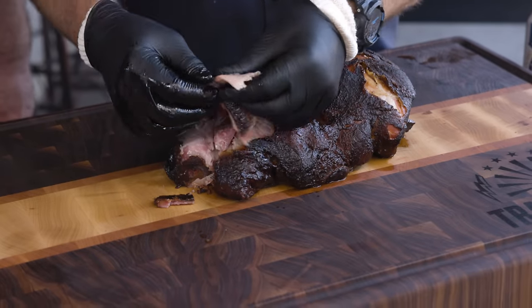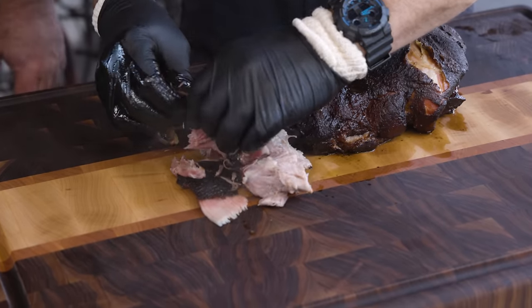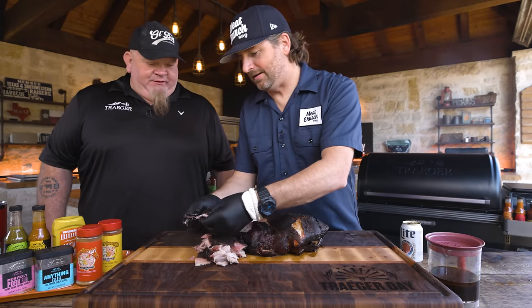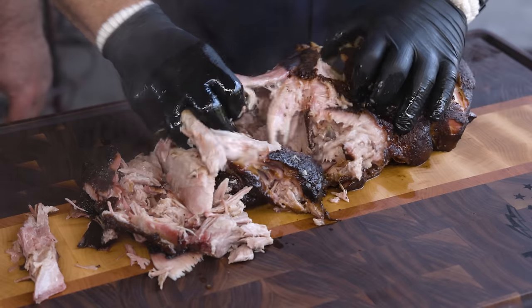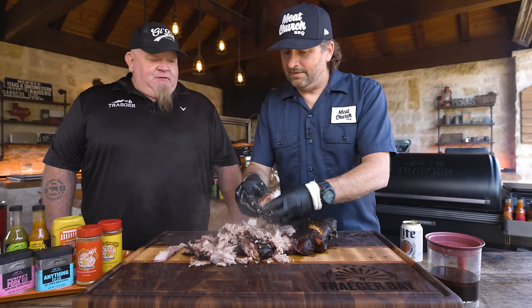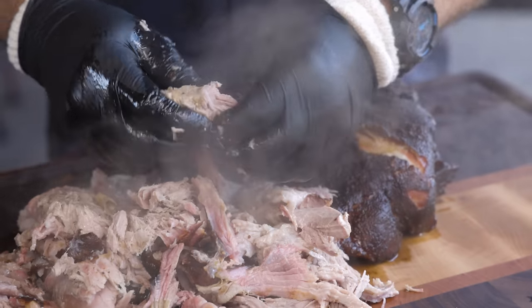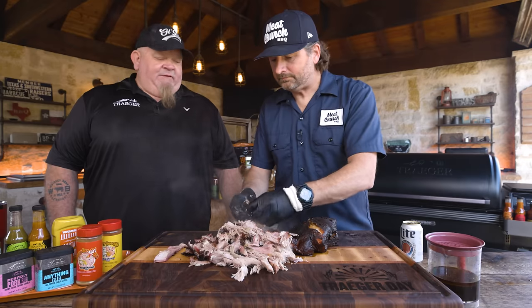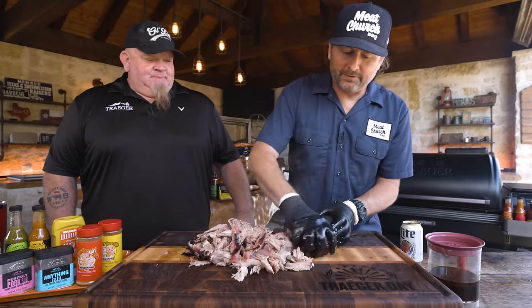Now it's time to pull it all apart and do some tasting. Look at that smoke ring, nice color. I'm going to go straight into the money muscle — I'm just going to pull it in my hands. It's got great bark on it. That bark is now going to work into every bite of your pulled pork. This is so versatile — it feeds so many people and is a great option to feed a crowd. My kids like it on sliders, we put it on nachos, we do a lot of tacos in Texas. You can do sandwiches. Or get a cheese pizza, pop a little pulled pork on it, slide it in the Traeger at 375 for 15 minutes — pulled pork pizza.